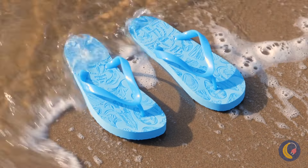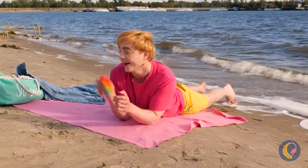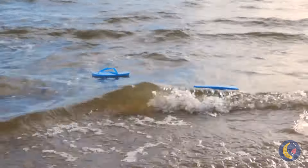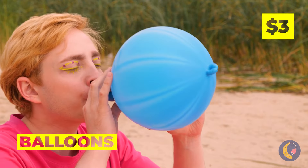Looks like the tide's coming in — say goodbye to those flip-flops. They belong to the sea now. Don't worry, we can make new ones.